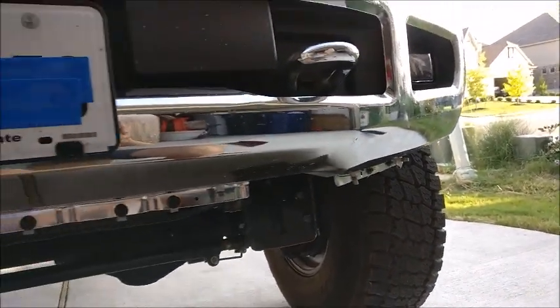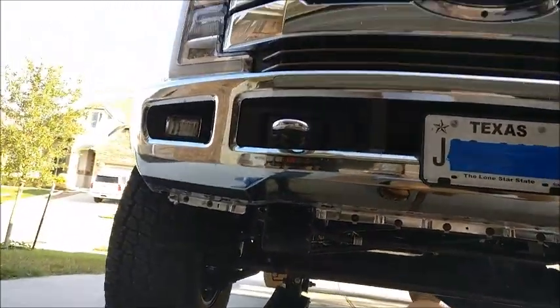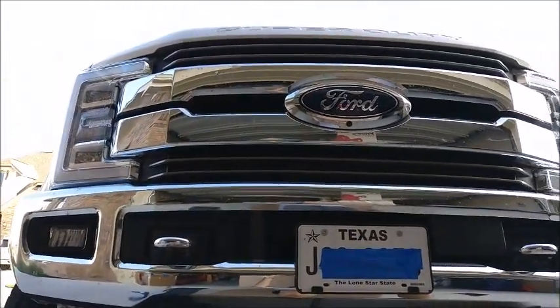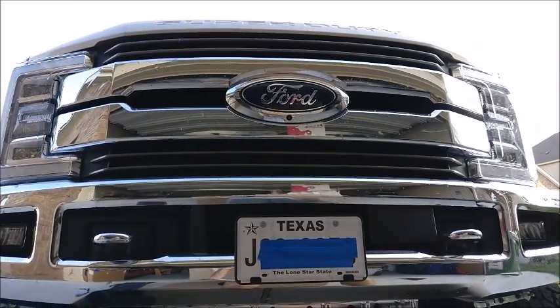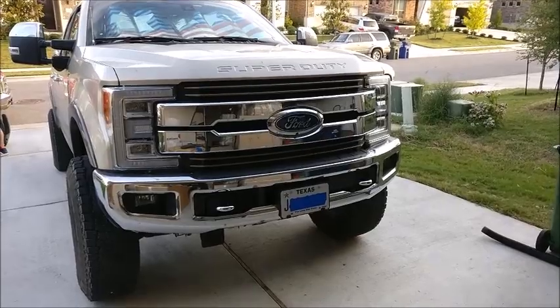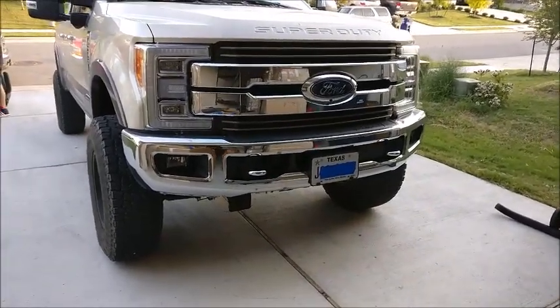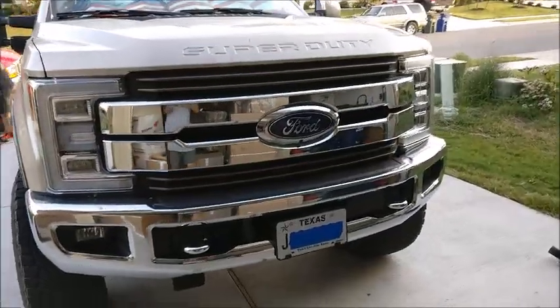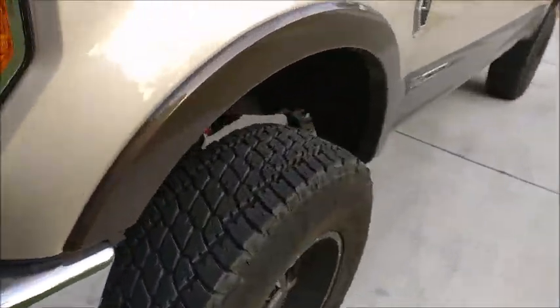There you have it. It's not that hard to do — I definitely recommend it. All machine, no plastic. Take care, be of good heart, work on your Ford. Here is the end result: all the work is done and the air dam is gone. Looks a heck of a lot better, no matter how you look at it.